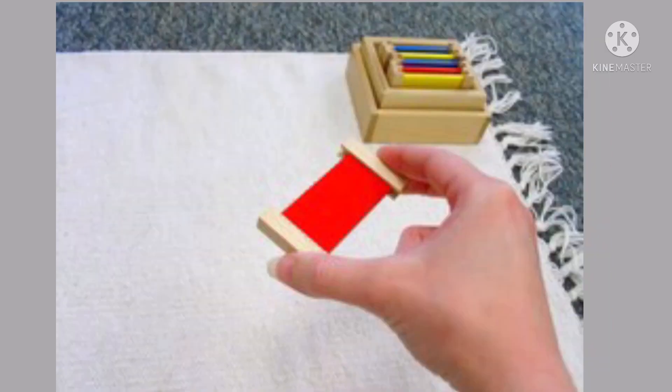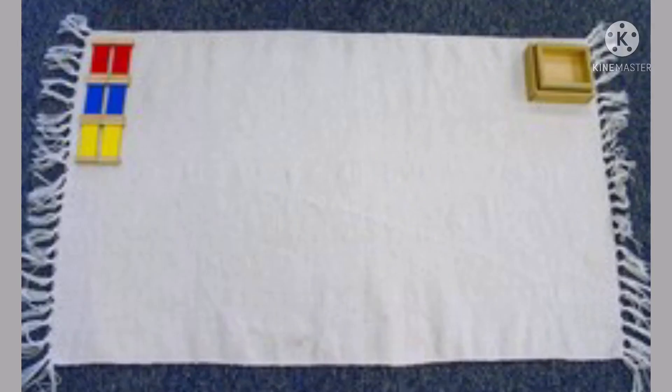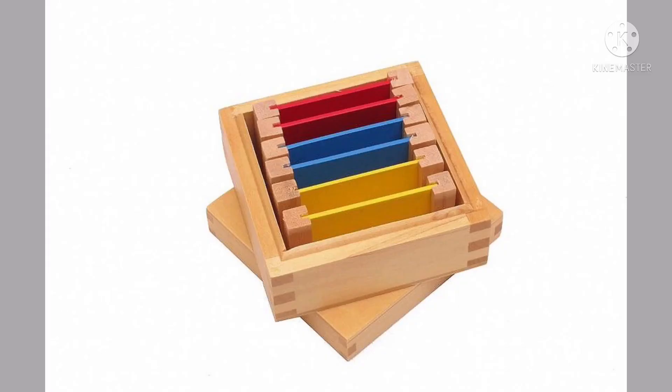Then you pick a color tablet — let's say color red — now you find its pair and you match. You also find the other colored pairs and you match. Once you have found all the pairs of each of the colored tablets, you put them all back into the box.